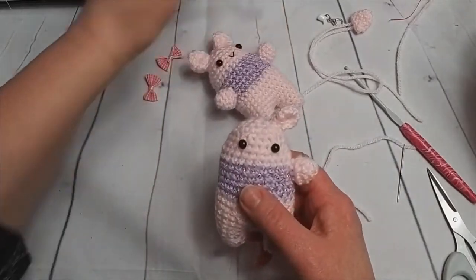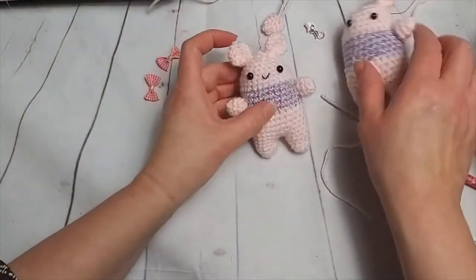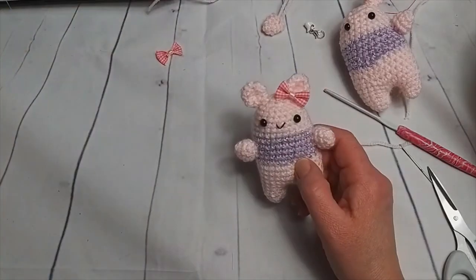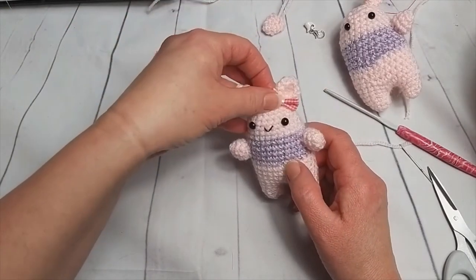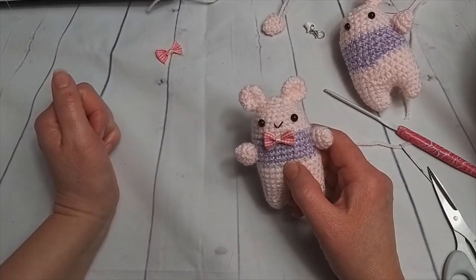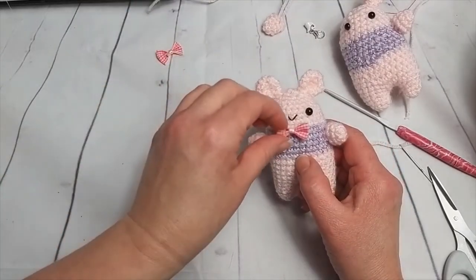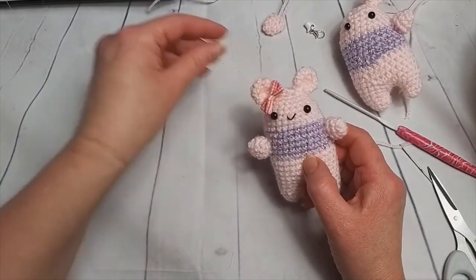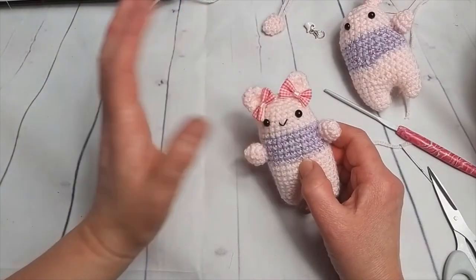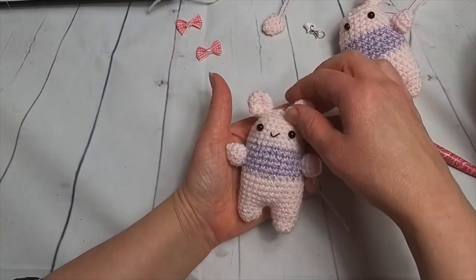So obviously we need another little ear to put on and another little arm this side. And then like with this one, it's deciding whether you're wanting to decorate it up — put a little bow in the hair or by its ear. I do quite like the idea of the bow tie. I think that bow works really well as a bow tie — I might do one with a bow tie and the other one with the ribbon in the hair. It's sort of pretty cute as it stands as well.